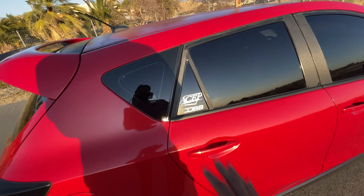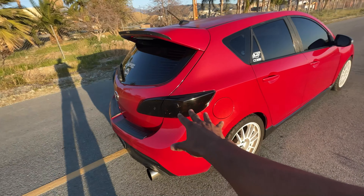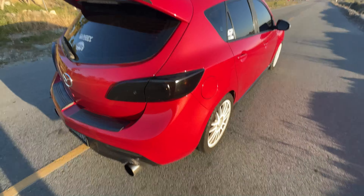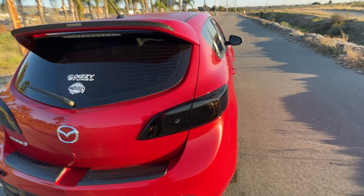I lost my window visors — well, they didn't get lost, they broke off on the freeway — so I've ordered some new ones and those will be coming soon. Moving to the back of the car, we have some rear tinted taillights which I think sit pretty damn good with the car.